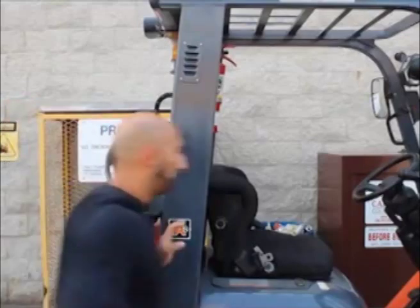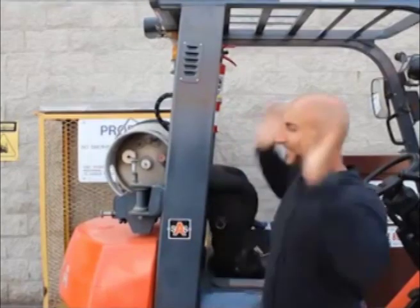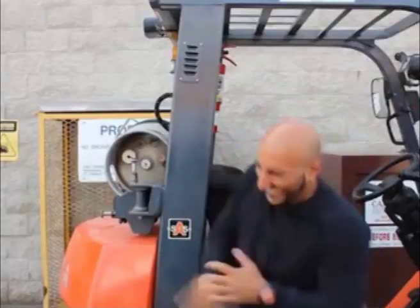In reality, the forklift operator is in a rush and often cannot find the proper safety gear. They end up cutting corners, causing a blast of liquid propane gas on exposed bare skin.